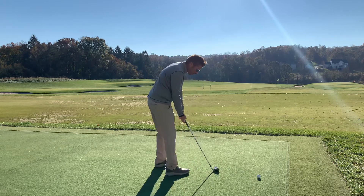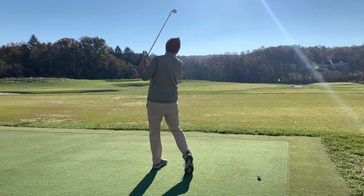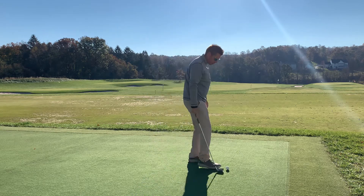Shot four: really left, or really open. Solid. Shot five: hover.